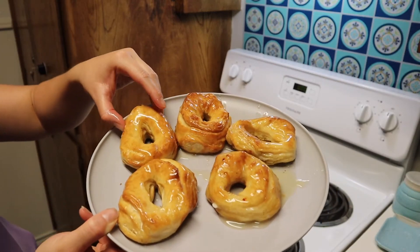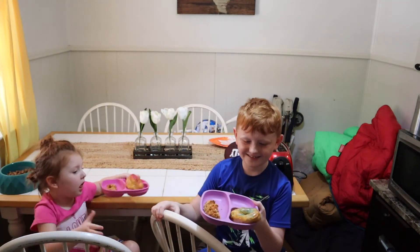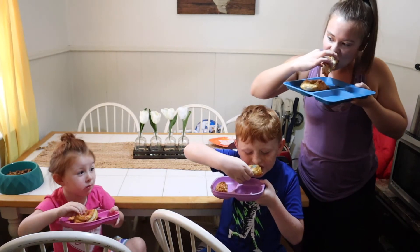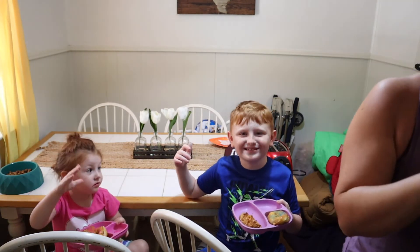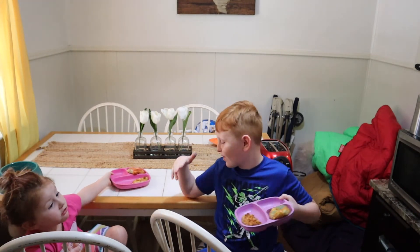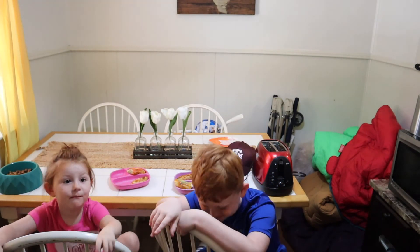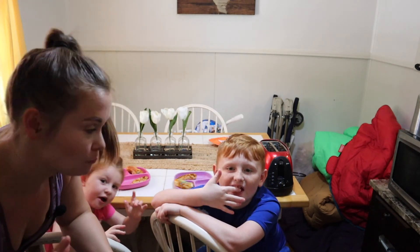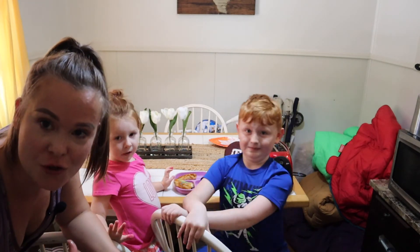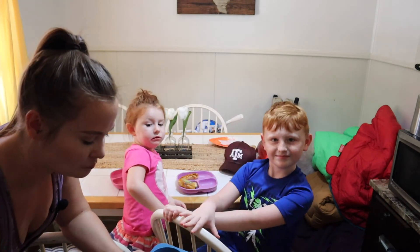Here's our biscuit doughnut — are you ready to taste it? Take a bite! Oh my god, this is so good! I never thought to make chicken strips and doughnuts, but this is what Tatum wanted to make.